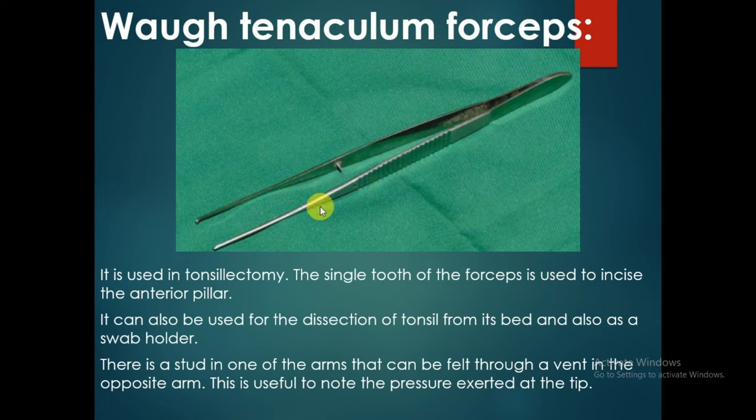It is used in tonsillectomy. The single tooth of the forceps is used to incise the anterior pillar. It can also be used for the dissection of the tonsil from its bed, and also as a swab holder.